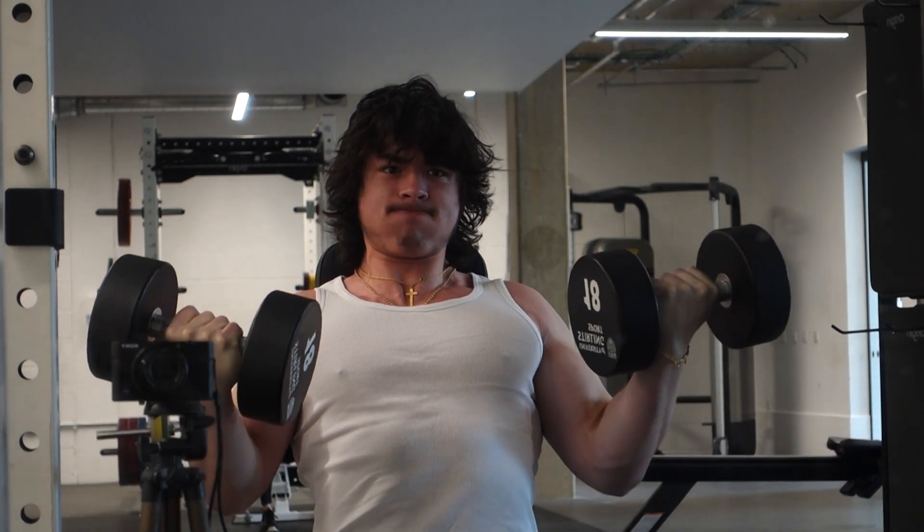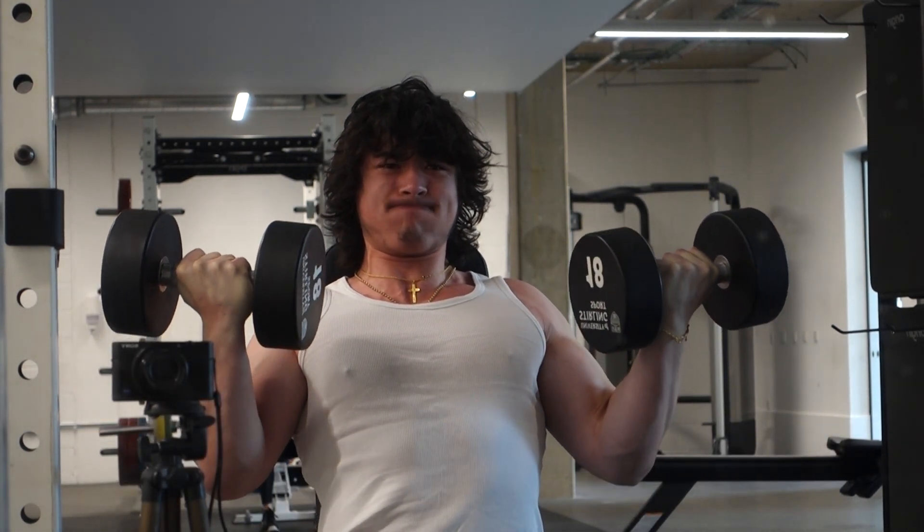On top of that, the big pump will reduce your range of motion at the top and make you fail prematurely before you actually reach muscular failure with your bicep.